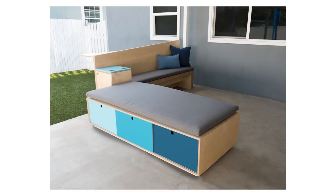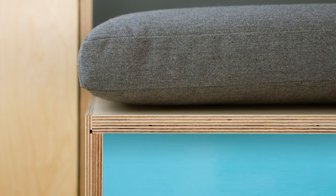Today we're going to build an oversized chaise bench thing with a ton of storage in it and a concrete top.